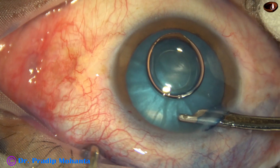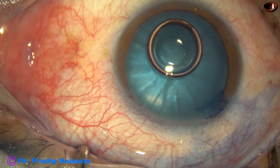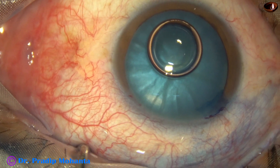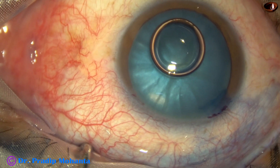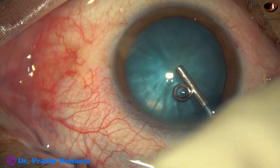The dye is washed out with BSS just after application, and you can see that there is deep staining of the anterior capsule.